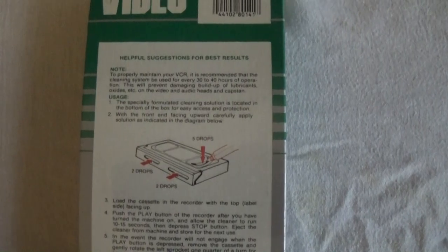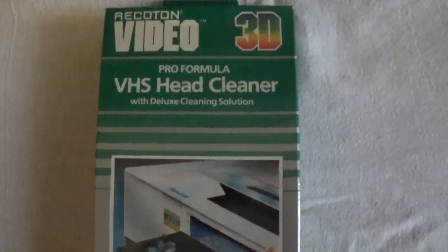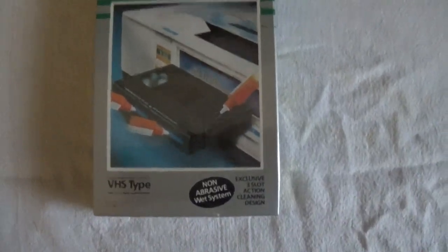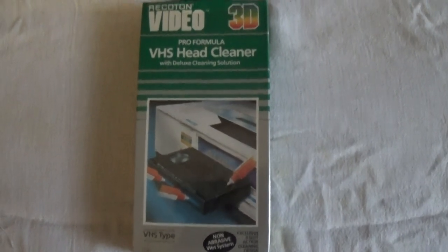I've never seen one of these that was this old. I've actually only ever used one of these before, during the 90s at some point. So this is just kind of a cool find — it was brand new sealed, and I wanted to open it up and give it a shot just for fun.